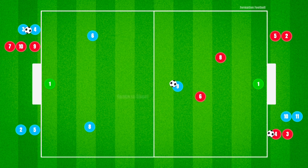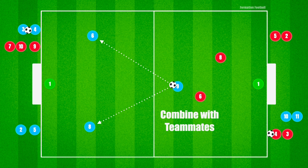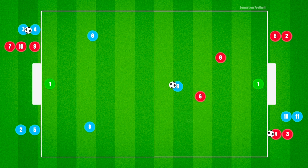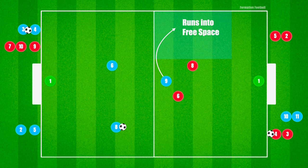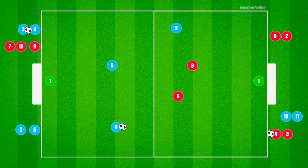When the blue forward player receives the ball and has time and space to turn facing goal, they should look to shoot and score. If there is no space to turn, then the player should try to combine with a teammate and secure possession. The type of movement and runs off the initial pass from the player whose back is to goal should be emphasized by coaches to help players learn how to create space and open up scoring opportunities.